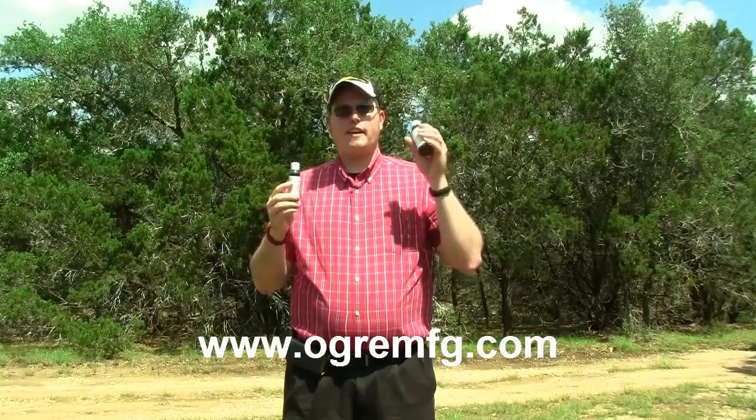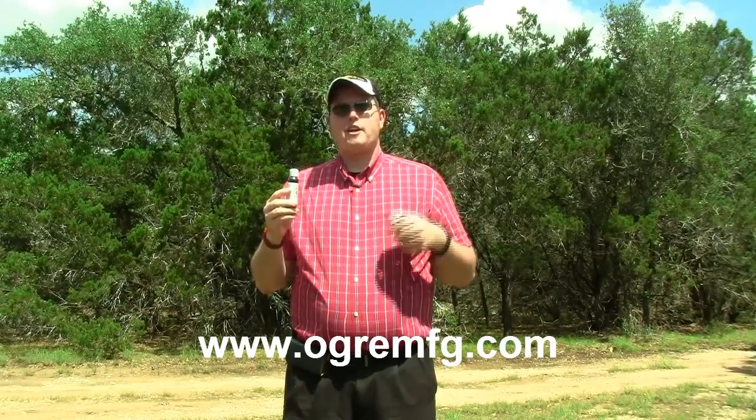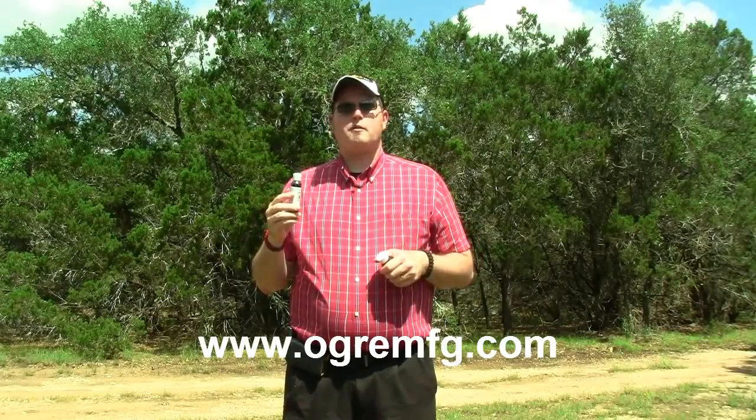So check out the gun oil and gun cleaner from Ogre Manufacturing. I'll give you the website below. Thank you so much for watching.